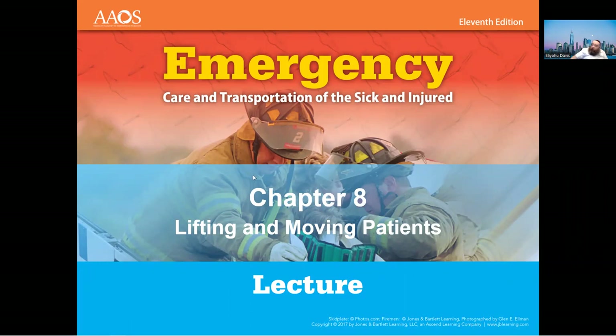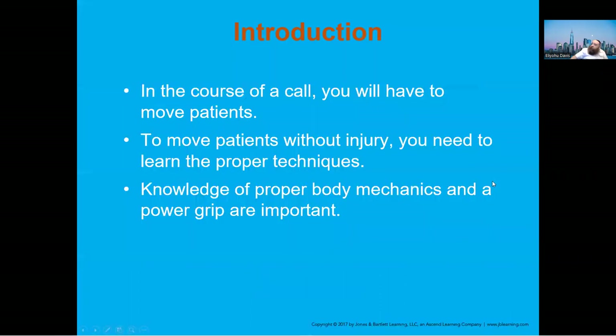This is Chapter 8: Lifting and Moving Patients. As EMTs we move patients from one place to another, so knowing how to do that properly makes it easier. When I first became an EMT, I had a friend who was a physical therapist and he showed me a lot of techniques such as body mechanics, and it really helped.